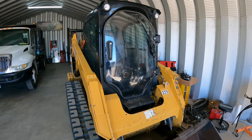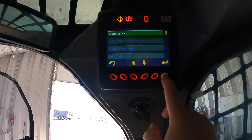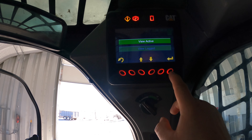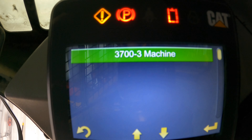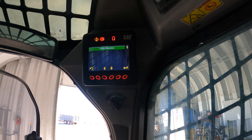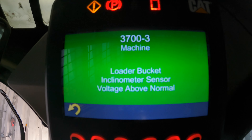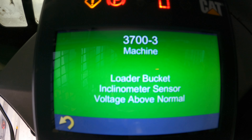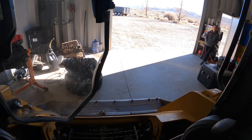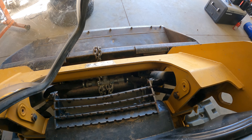Having a little problem with the skid steer here. I forgot how to look at the codes - Diagnostics, View Diagnostics, View Active. 3700-3 machine code, and that is the bucket level loader bucket acclimation sensor voltage above normal. I googled that and where that sensor is, and I'm pretty sure it's down there and I'm pretty sure we're missing it.